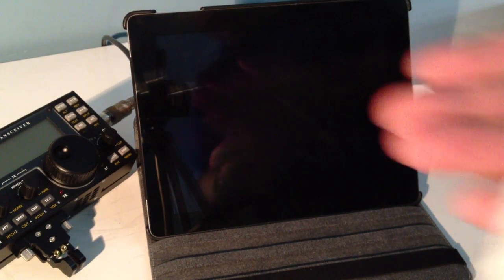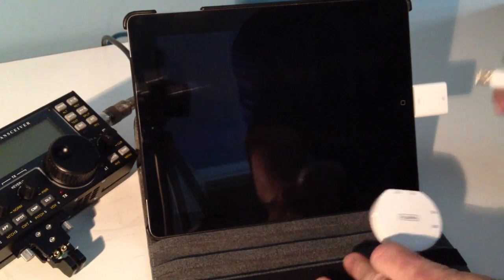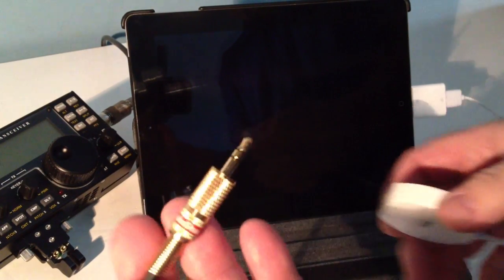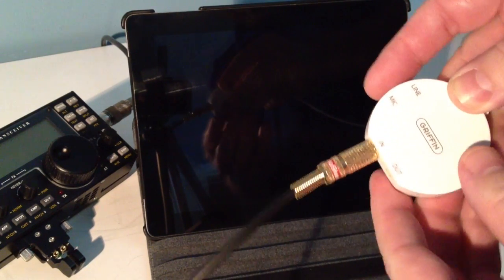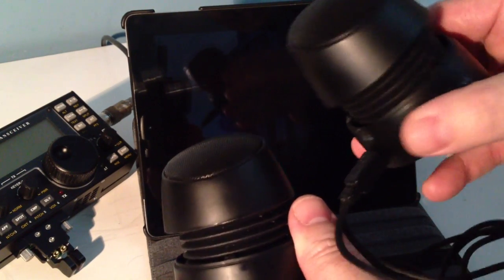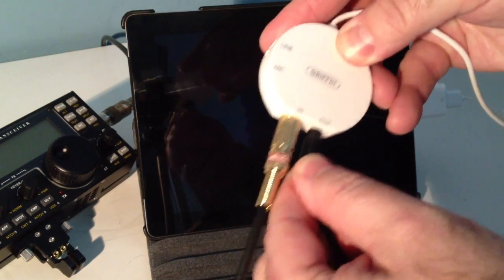Next, go and acquire a Griffin iMic. This is a USB sound card basically, and simply plug that into the iPad. Then connect the cord that we plugged into the KX3 and plug it into the input of the Griffin sound card. I also have a set of powered amplified speakers, so I'm going to plug that into the output of the Griffin.